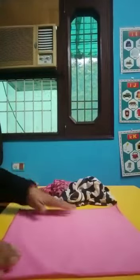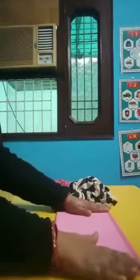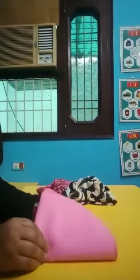Firstly, we will fold the hanky. I will lay it on the table like this. I will fold from one side and keep it on the other side, and press with my hand like this. Then I will keep one hand at the center and fold it. Now the hanky is folded. We will keep it aside.